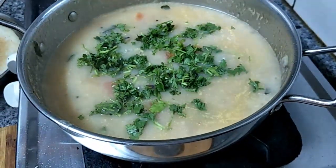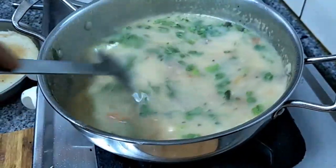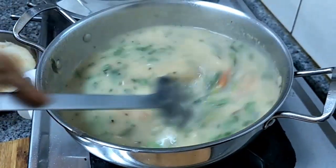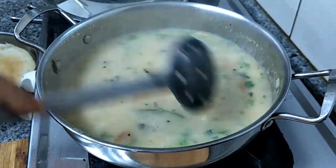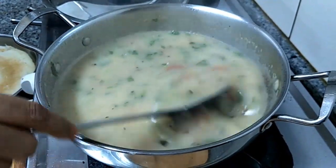Just add the coriander as a final touch and switch off the flame. Bombay Chutney from Veggie Recipes Blogspot, just for you. Enjoy! If you like my video, please give me a thumbs up and subscribe to my channel. Thanks for watching.